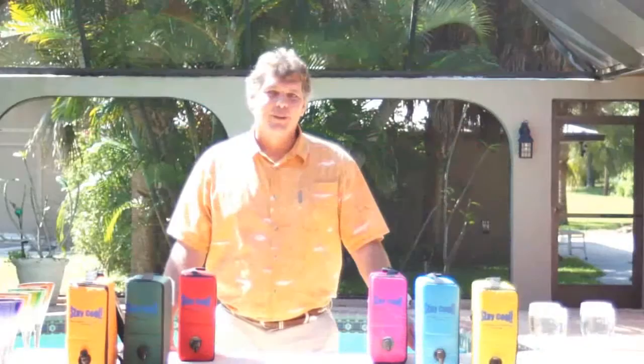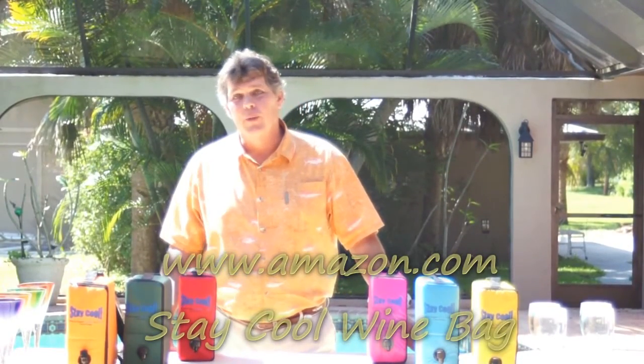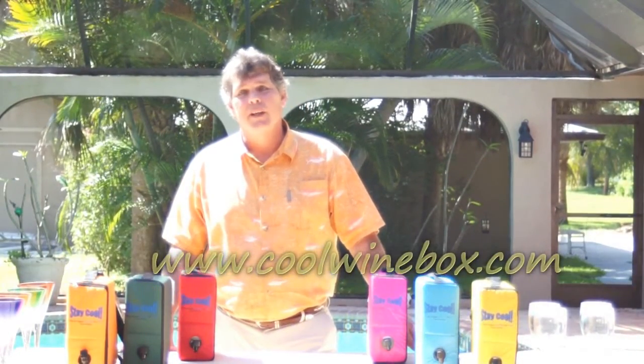Stay Cool Wine Bags are currently available on Amazon as well as our own website at CoolWineBox.com.